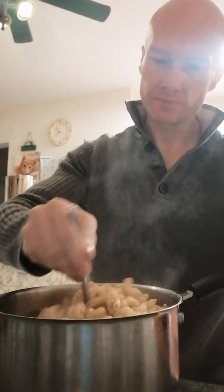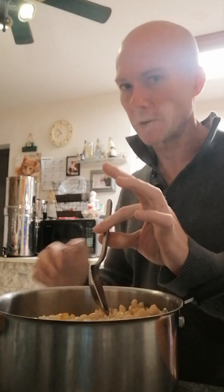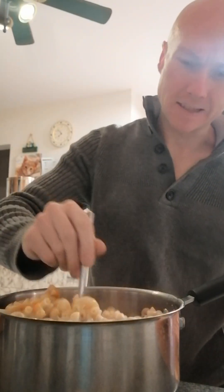Oil goes last — otherwise the oil seals the noodles and everything sauce-wise that you try to put on it will not absorb. Oil goes last.